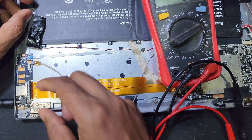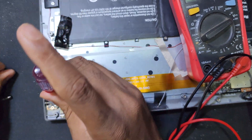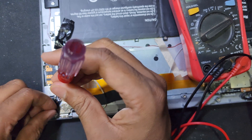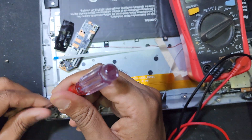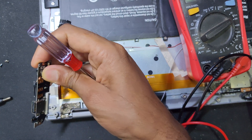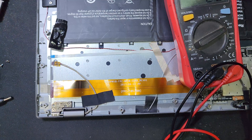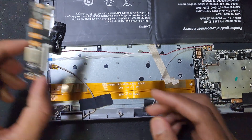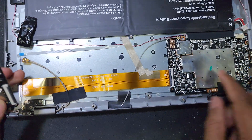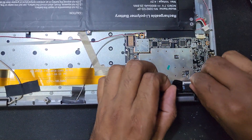I have to open this port and check if there is any problem inside. Here is the charging port. I think this is the charging port on another side. Now I will open this panel and check. First of all, I have to remove the display connection.